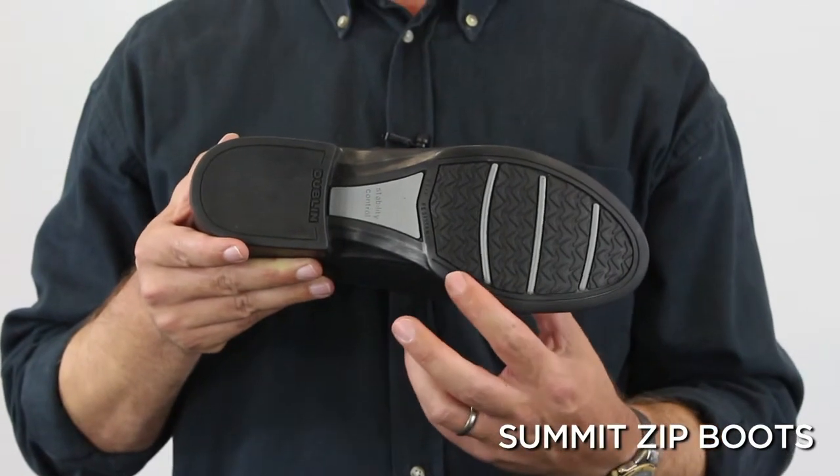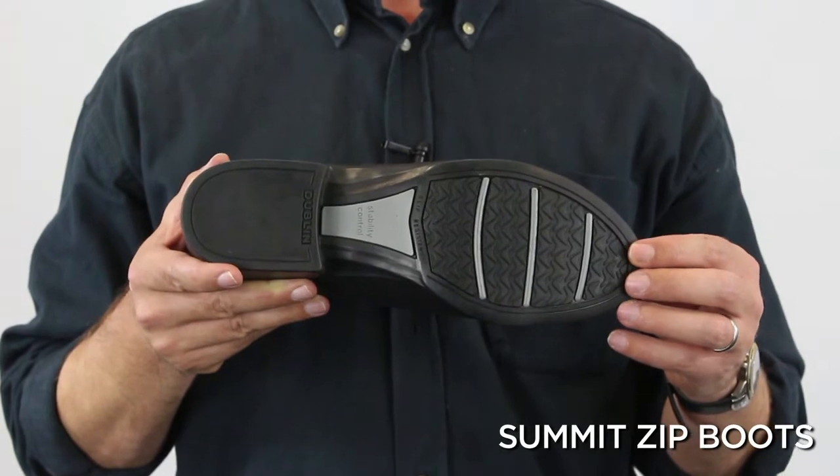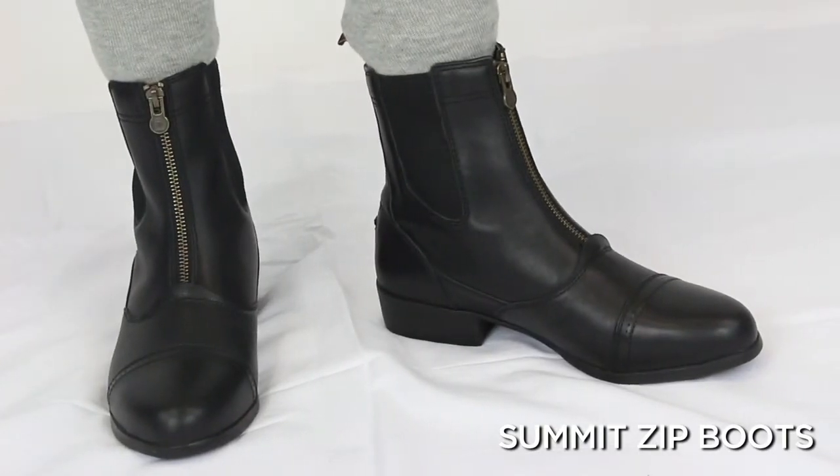The outer sole has triple forefoot flex bars allowing the boot to naturally move with the foot. It features a slip resistance tread for extra grip for all conditions. The low profile outsole is made of rubber for extra durability.